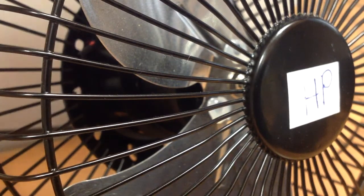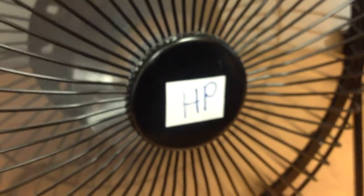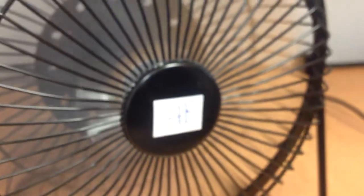So we're going to start it again. There we go. Here it is.